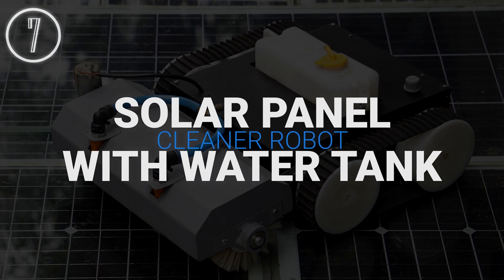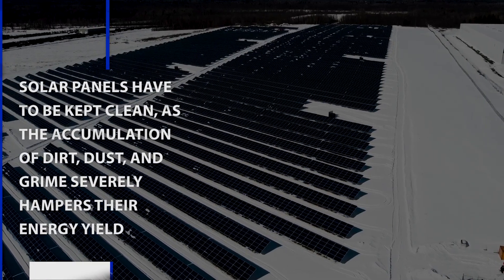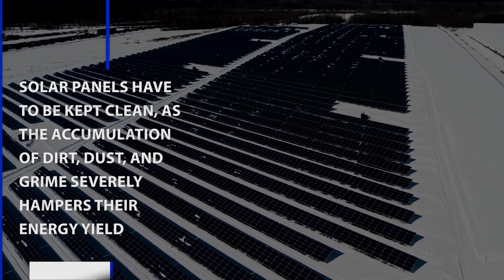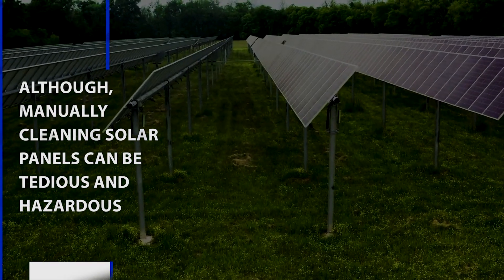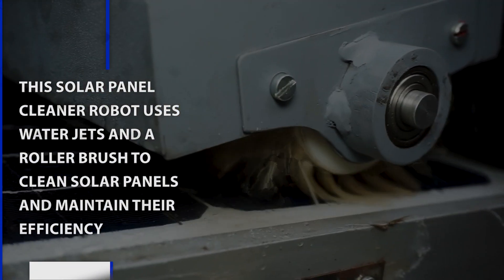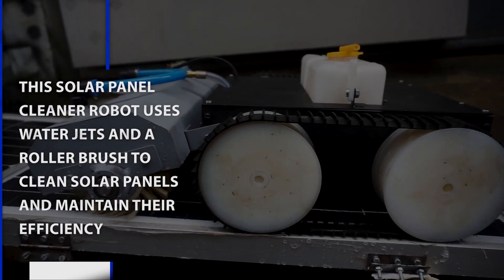Solar Panel Cleaner Robot with Water Pump. Solar panels have to be kept clean, as the accumulation of dirt, dust, and grime severely hampers their energy yield. Although manually cleaning solar panels can be tedious and hazardous, this Solar Panel Cleaner Robot uses water jets and a roller brush to clean solar panels and maintain their efficiency.